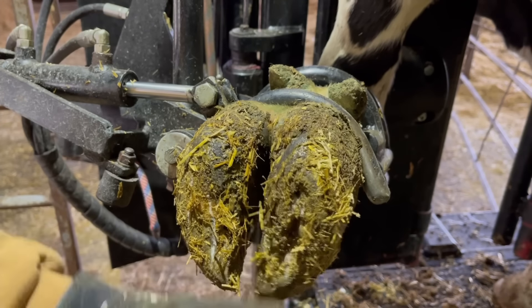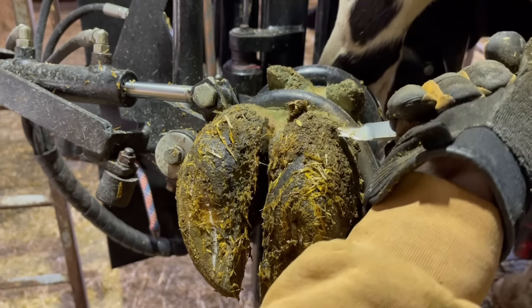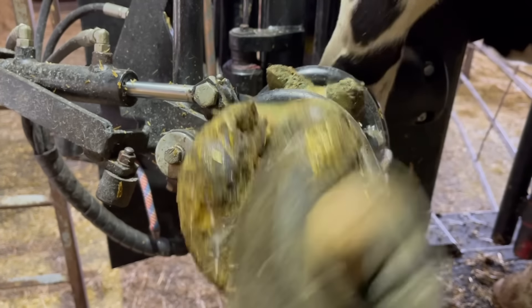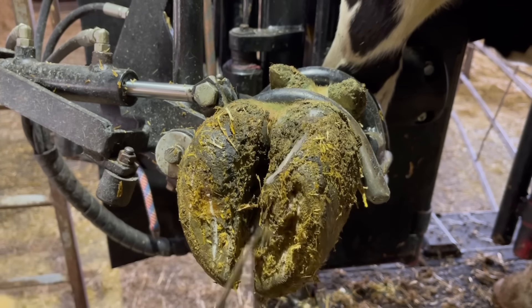Hello everyone and welcome back to Nate the Hoof Guy. In today's video, we've got a cow in the chute and she is favoring her left front foot. So let's get this foot cleaned up and get this trim underway and see if we can figure out where that problem is.